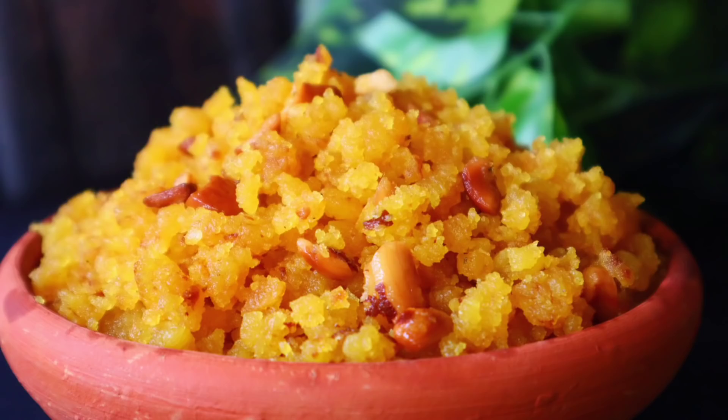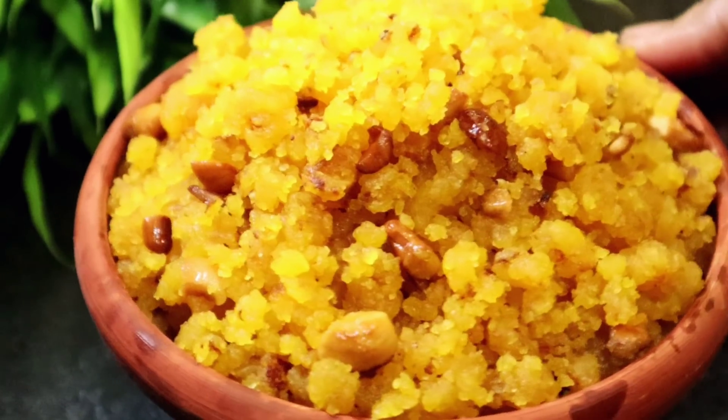Hello, I am Rumi. Rumi's recipe. I am getting started for the first time. Today I am making the Moong Dal Halwa.